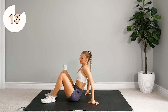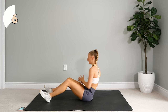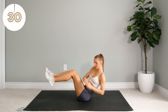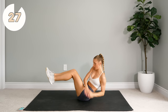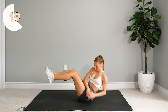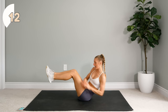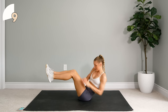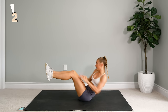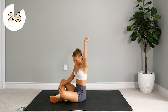Alright, 15 second rest. Next up is our last movement of our first round, which is 30 seconds of Russian twists. You can do this with feet on the floor or feet in the air — totally up to you. We're doing this for 30 seconds. Touch either side down by your hips. Alright, 30 seconds rest. That was round number one. We're going into round number two.